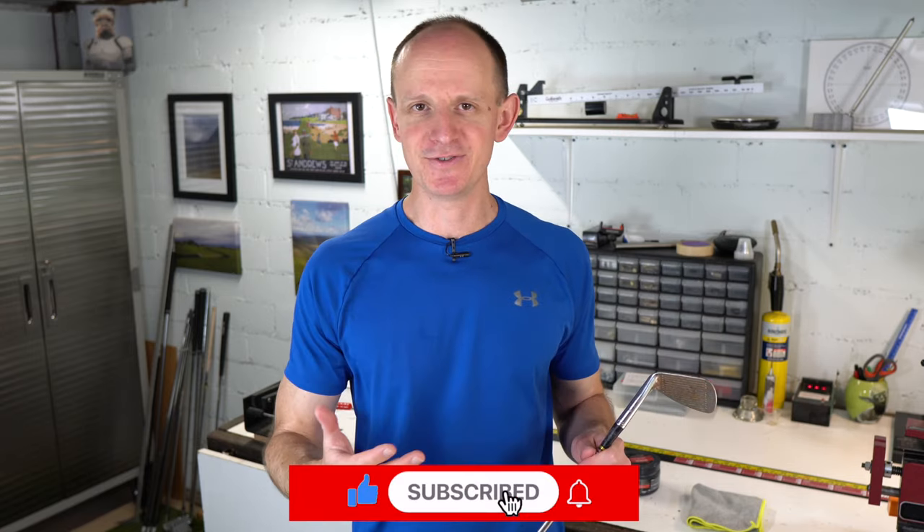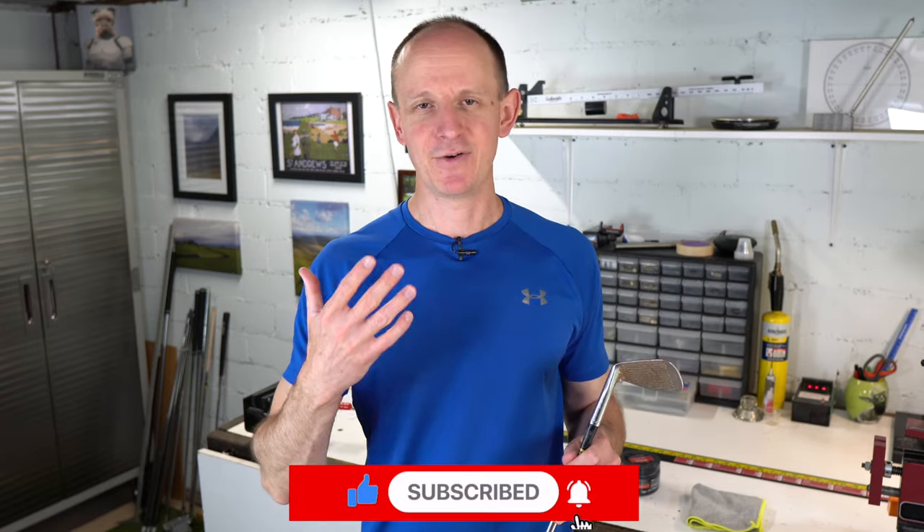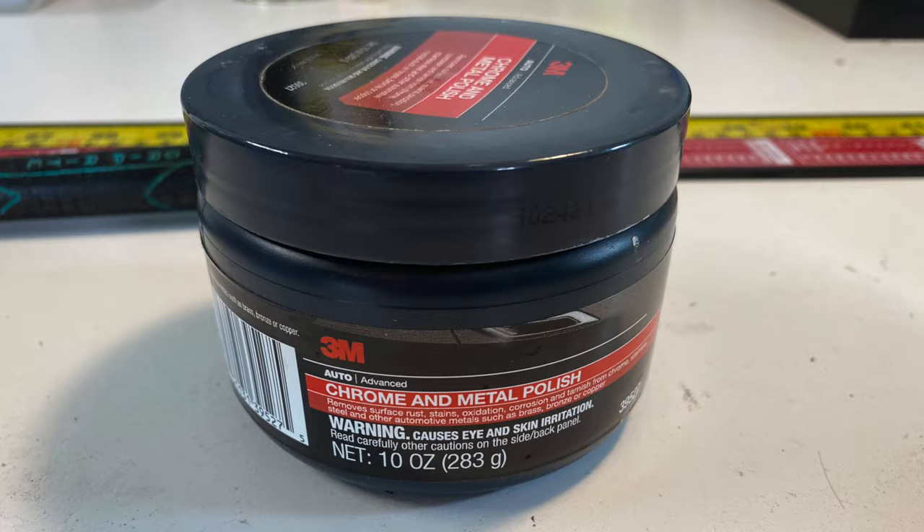Now there are plenty of videos on YouTube about people refinishing golf clubs using all sorts of household items like Coke, lemon juice, or vinegar, different things like that. And look, if you want to let your golf clubs marinate in some salad dressing or a root beer float for eight hours, that's fine. But for us, we're going to be using a more professional product and we're going to see if we can get this golf club looking as good as we can as quickly as we can.